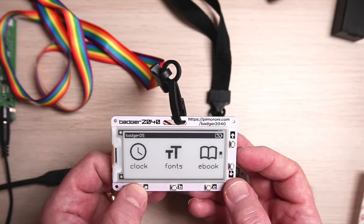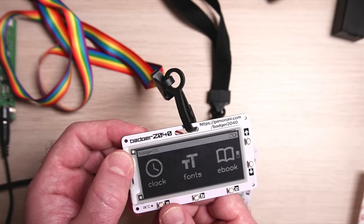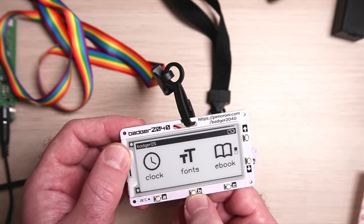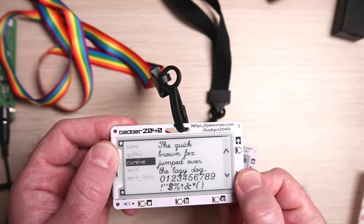Flipping it over, you can see the BadgerOS launcher app. It's quite interactive — press the up and down buttons to navigate between apps. If I select the clock, you can see how quickly the display refreshes — very fast. Let's also look at the fonts app; using the up and down arrows you can scroll through examples of the available fonts.